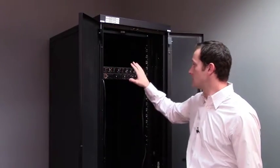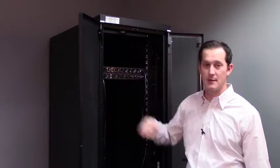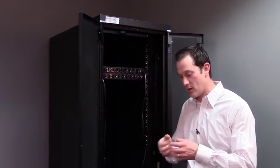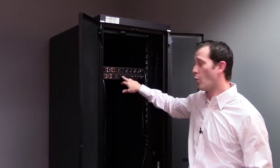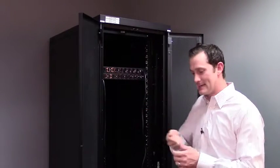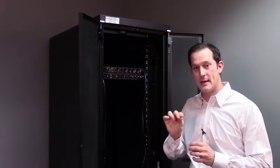The final thing we want to talk about is outlet configuration. On a basic PDU it typically has a standard Edison plug — the same kind of plug you'd see in a wall. What we look for to ensure that vibration doesn't allow power supplies to come loose is an outlet type called a C13. C13 is the same 110 voltage as a standard Edison plug, but it seats so that vibration doesn't allow it to come out. An Edison plug obviously does not do that.